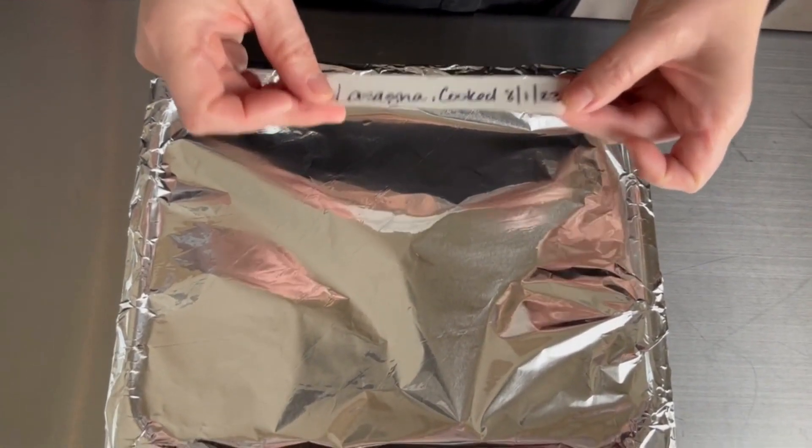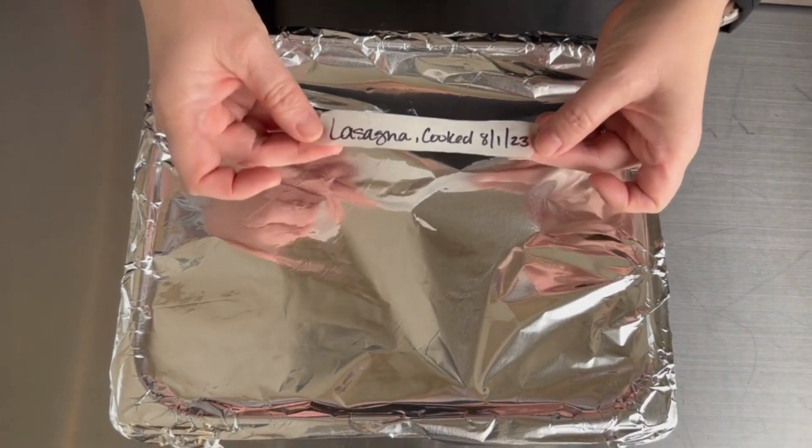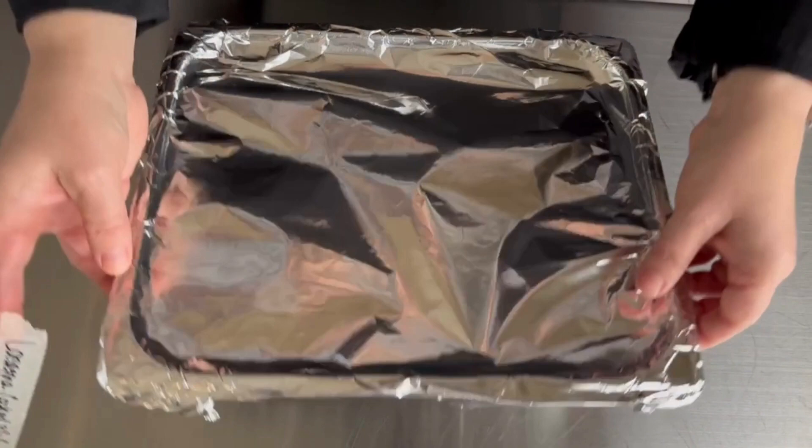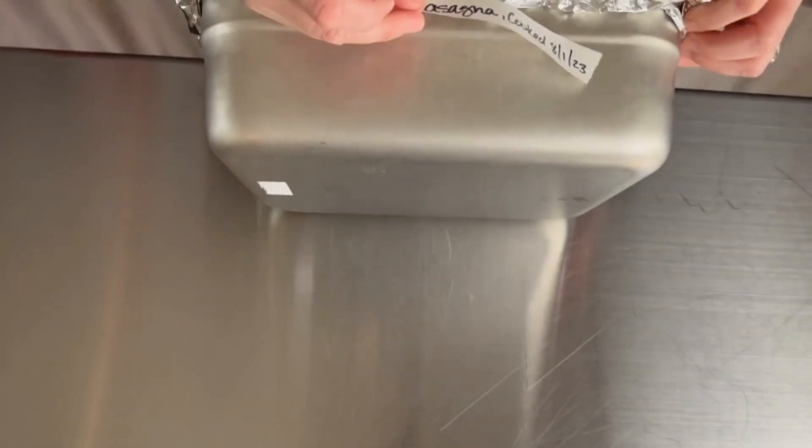You're going to put that label on your container. I don't like to put it on the foil because if you remove the foil and replace it with another, you lose the label. So I go ahead and add it directly to the container.